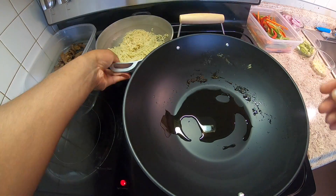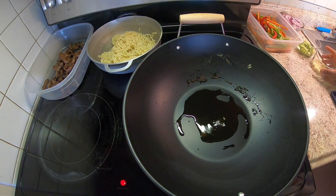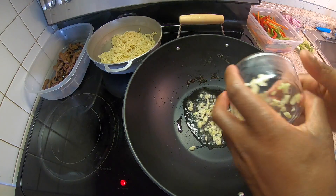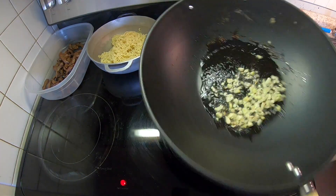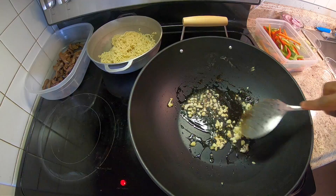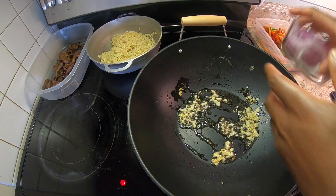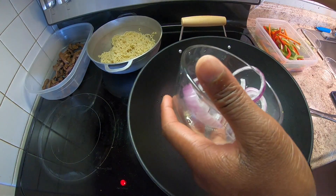My beef strips are looking golden brown — I'll leave them in for another two minutes. The water is boiling for the ramen noodles. When you cook your ramen noodles for this dish, make sure you undercook the noodles. I'm going to put them in for about four or five minutes, then finish them off in the wok. You want the noodles a little bit undercooked, then finish it off in the wok.